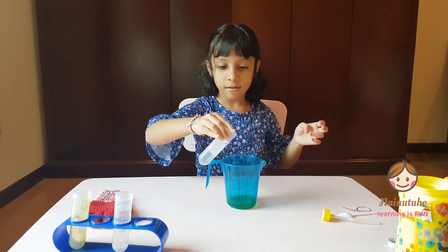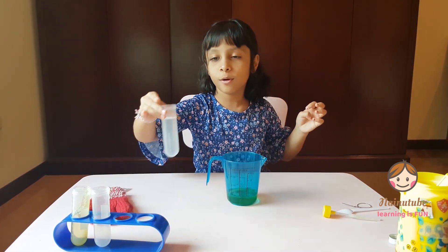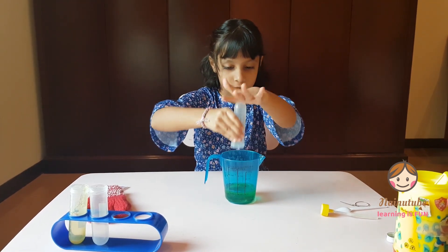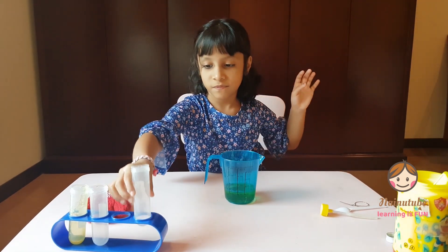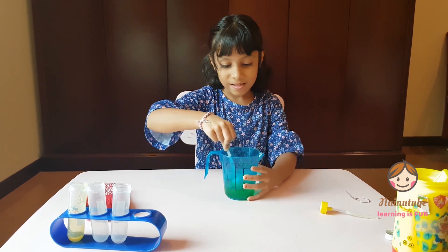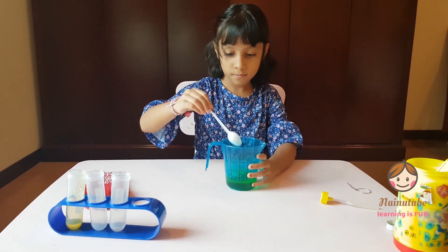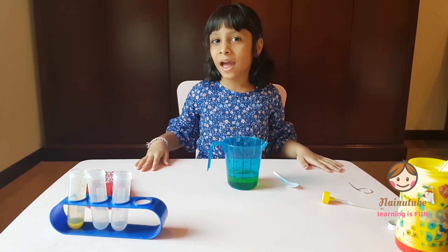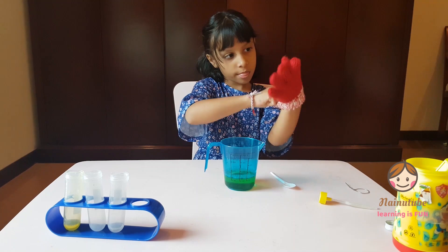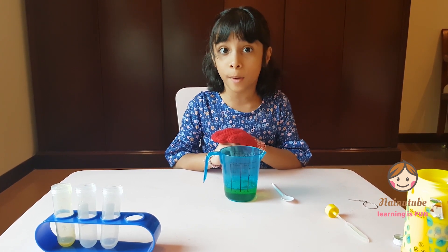I'm going to pour my water. And I'm going to pour my glycerin. Now I'm going to mix it with a spoon. Now I'm going to wear my gloves. Guys, do you know why the bubbles are not popping? Because of the glycerin — the glycerin makes the bubbles stronger.